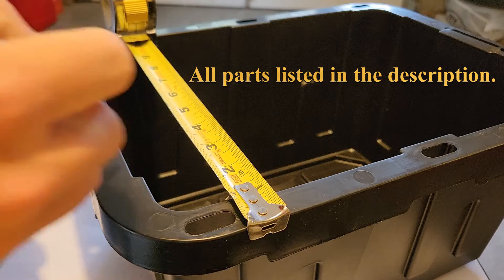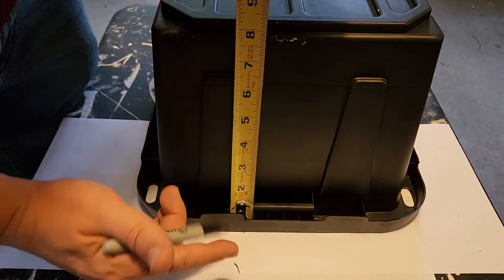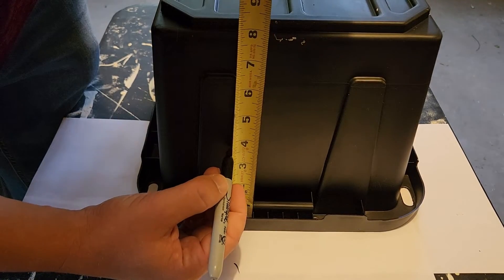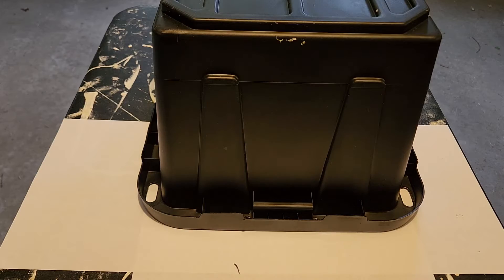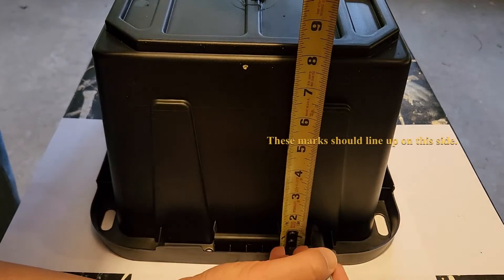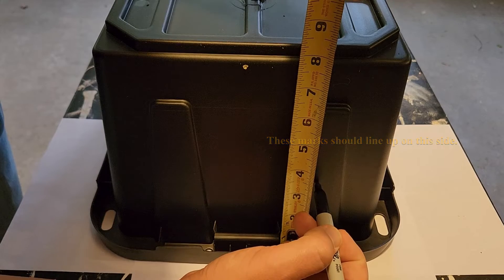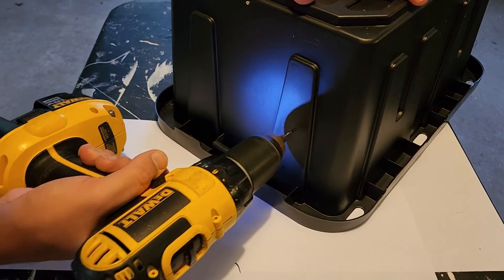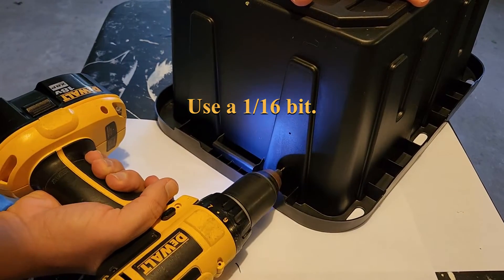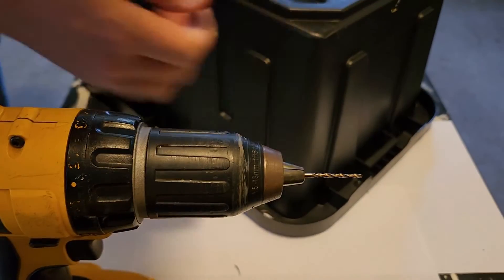Measure out three and a half inches. We're going to mark one and a half inches and three and a half inches, and again at one and a half and three and a half. Same for the other side.